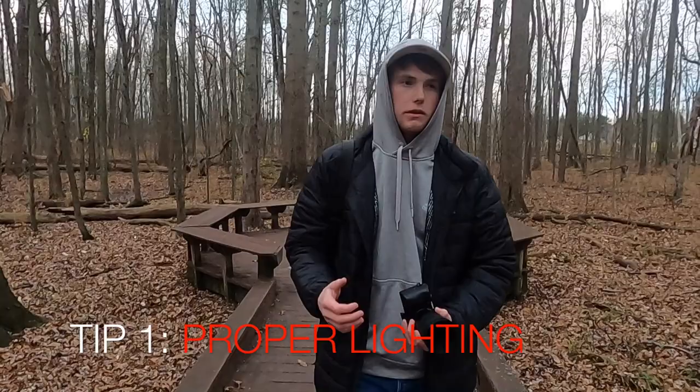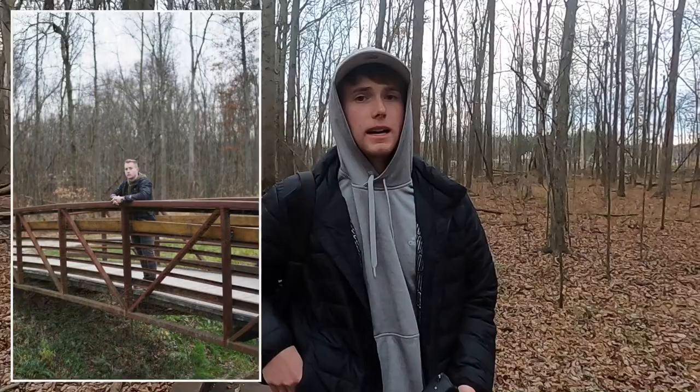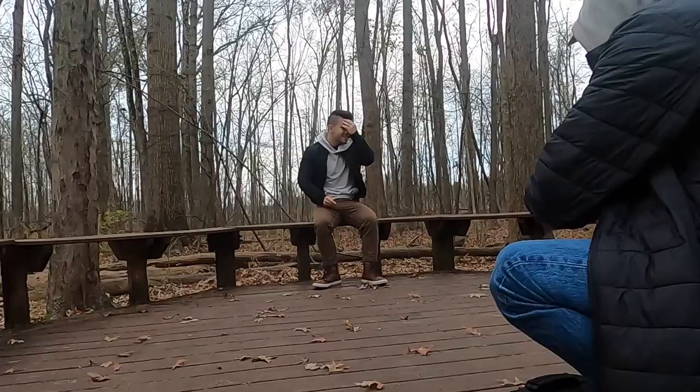First tip to shooting good photos: make sure you have good lighting. You don't want to shoot on a really sunny day, and if you do, you're going to want to find places that are in shadow so there's not a harsh glare from the sun, because it'll just mess up the picture. Right now as you can see it's about 5 p.m. and it's pretty overcast — great for pictures because there won't be any of those harsh shadows.